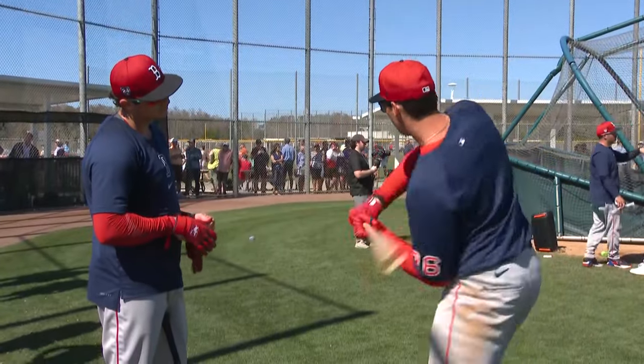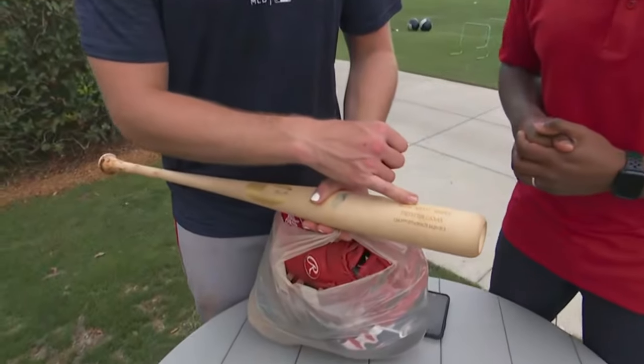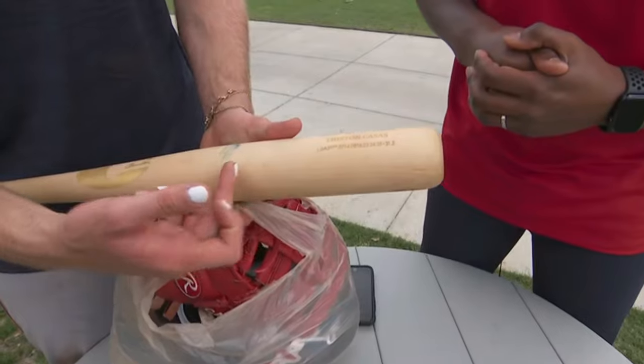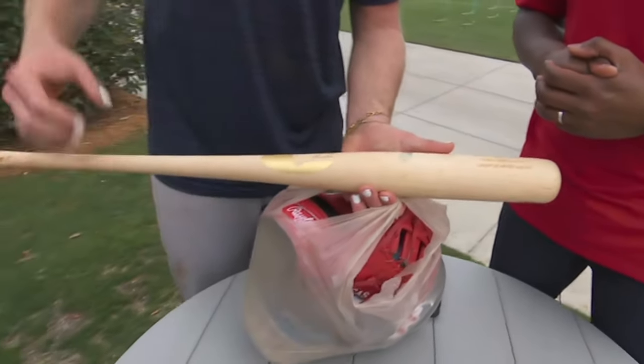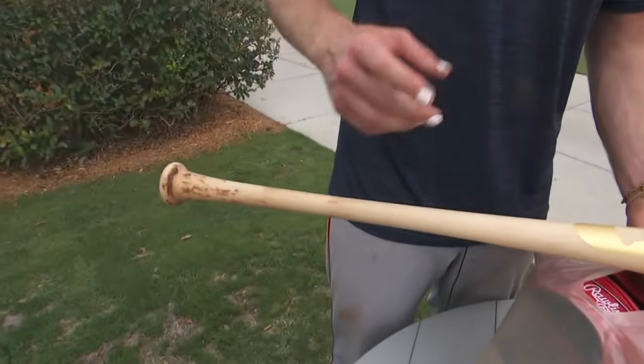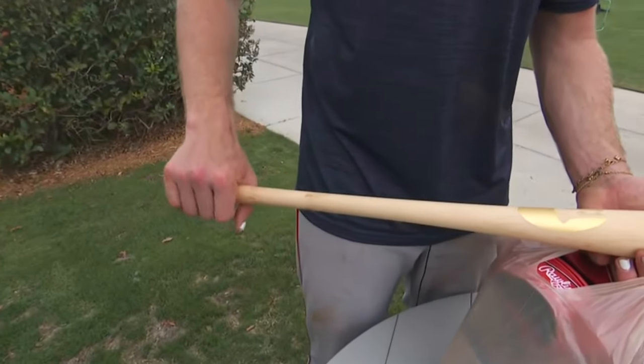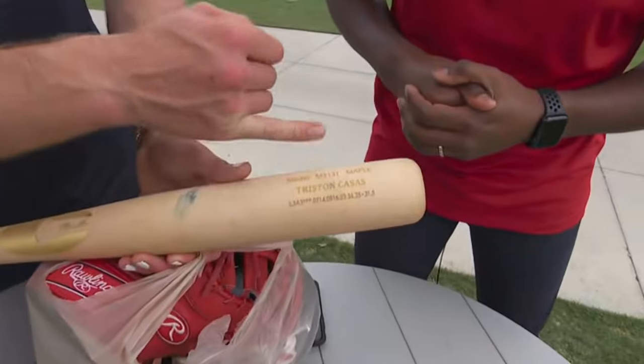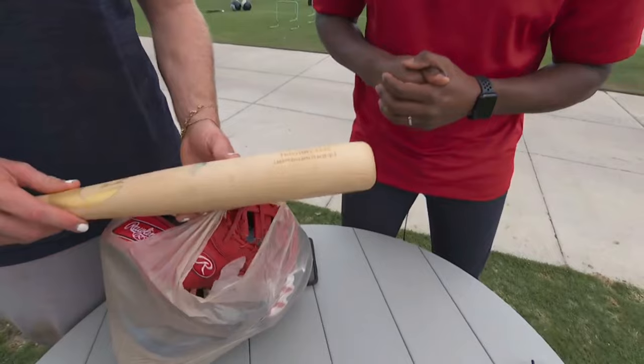So first things first is the bat. I got my model right here. It was an I-13 base. I put a little more stretch in the barrel to make it a little bigger here. I put a little thicker handle because I do have big hands — I don't want to feel like I'm wrapping my hands around the bat. I renamed the model instead of I-13, my 13T. So customized it.